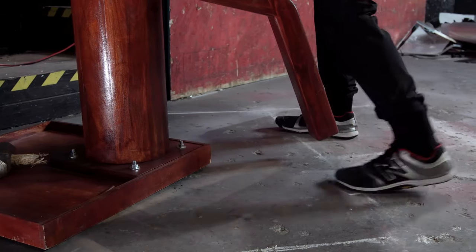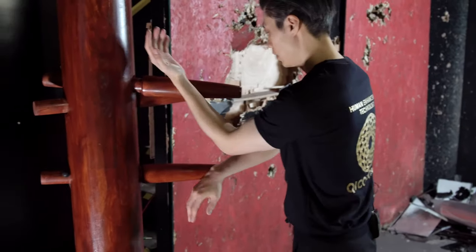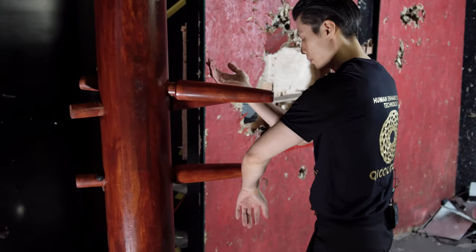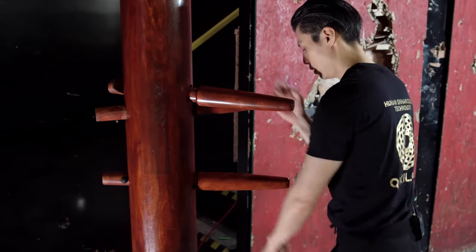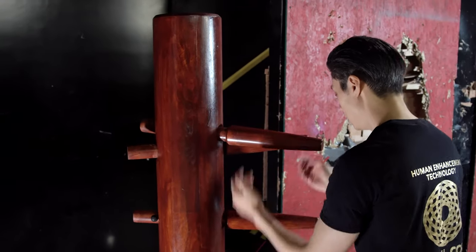From here, quarter step, quarter step. Now the hands — let me just show you the whole sequence. So we go one, two, one, two. End up here. Go one, two.